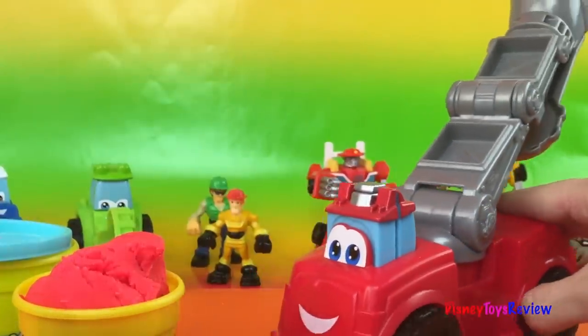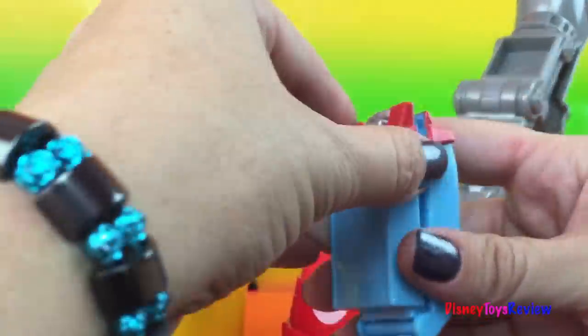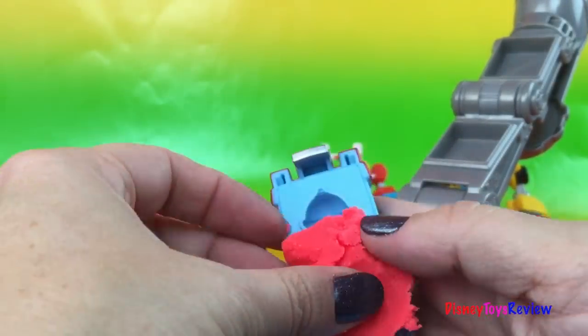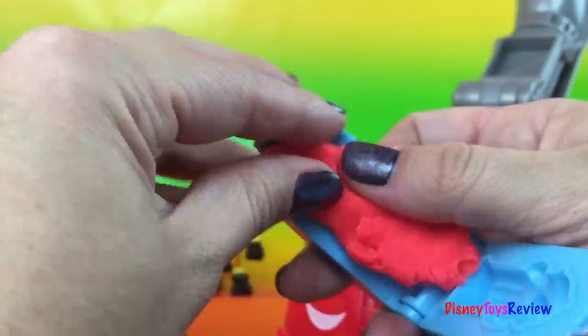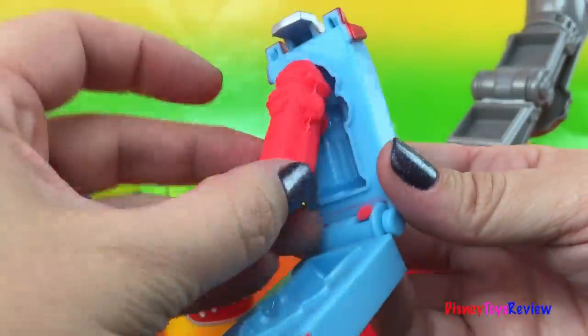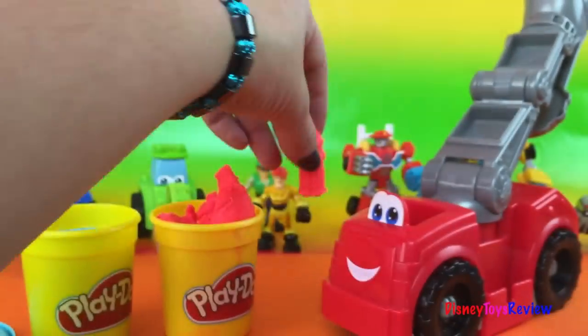Why don't we go ahead and make some. Here you go, Boomer — sit there so everyone can see you. Let's make the fire hydrant first. I think it needs to be red because they always stand out so everyone can see them. So we push the Play-Doh in. Remember we have two sides so we don't want to take it all the way out. We put about that much, and then we squeeze really tight. And now we have a nice 3D fire hydrant! That would be great for hooking in our hose if we need it.